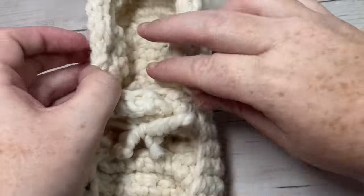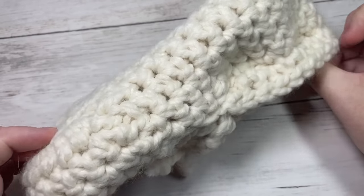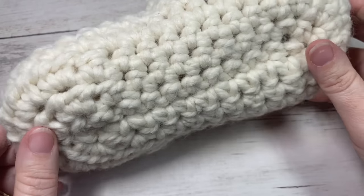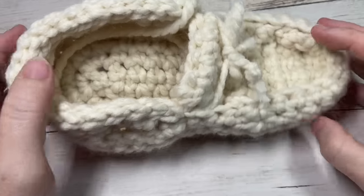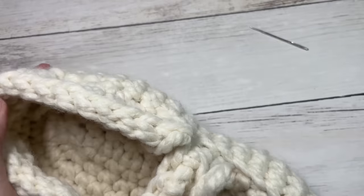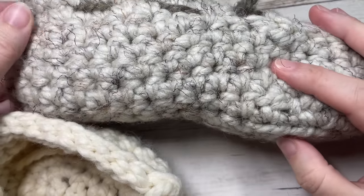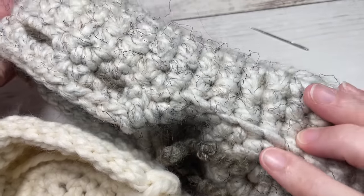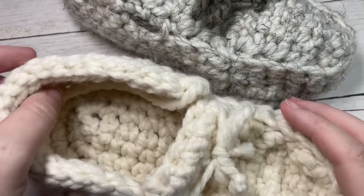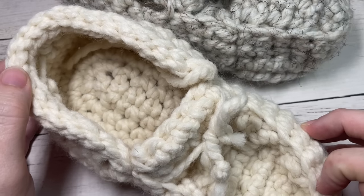Your fireside slipper is complete! Repeat all the steps for the second foot — there's no difference in how it's worked. Thank you so much for joining me. Don't forget to subscribe, take a look around, and if you happen to make some slippers I'd love to see photos — tag Rich Textures Crochet and I will come by and admire them. Until next time, happy crocheting, bye!